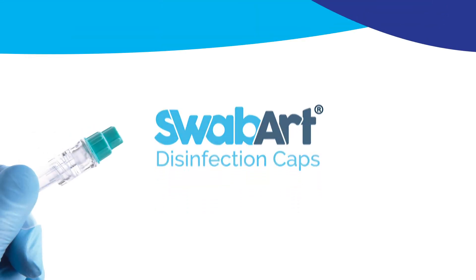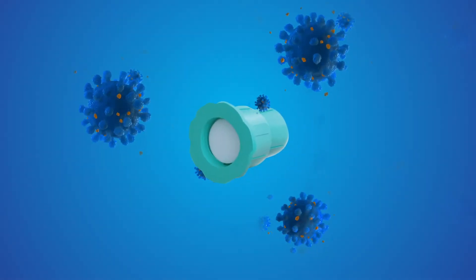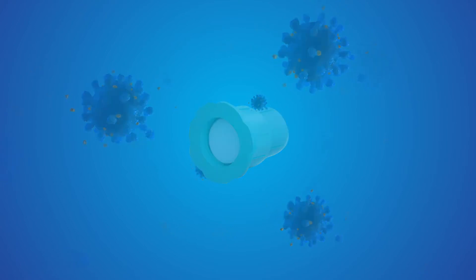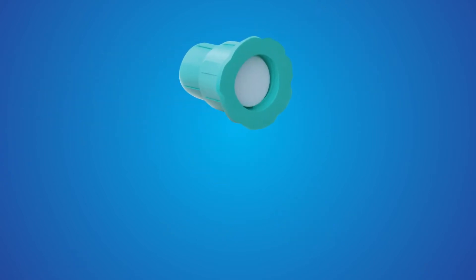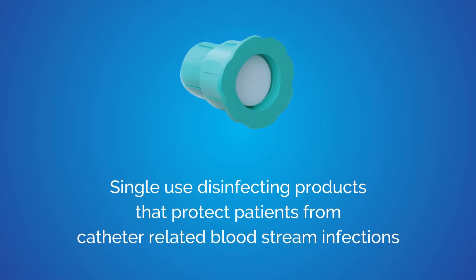The SwabArt disinfection cap, brought to you by Fannin, is specifically designed to reduce the risk of microbial contamination and improve patient outcomes. SwabArt disinfection caps for needle-free valves are single-use disinfecting products that protect patients from catheter-related bloodstream infections.